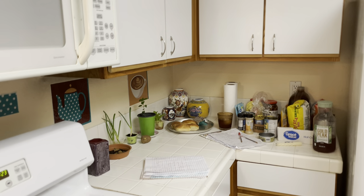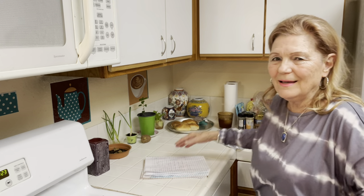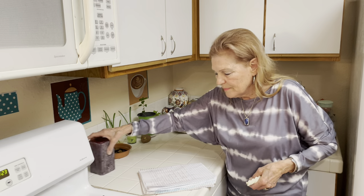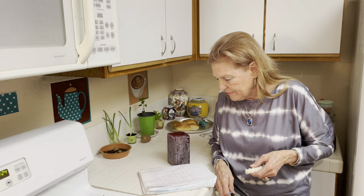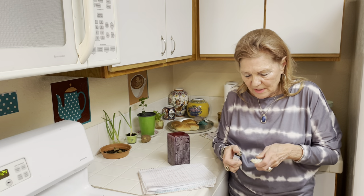Hello to all my friends out there. Hi you guys! We meet again. I hope everyone is doing okay. This video is Go Primitive, Save Money — The Simple Life is Cheap.